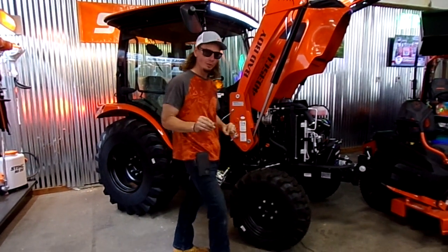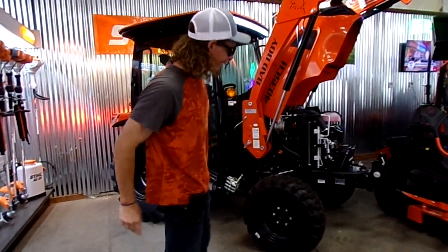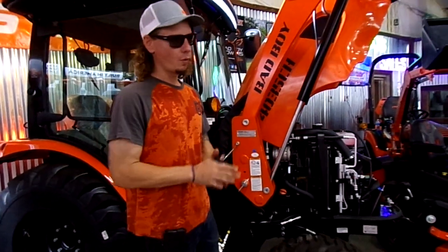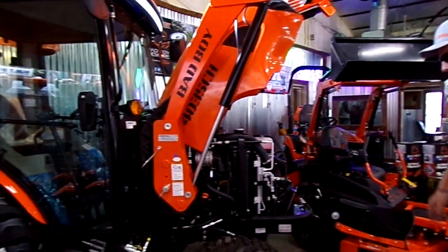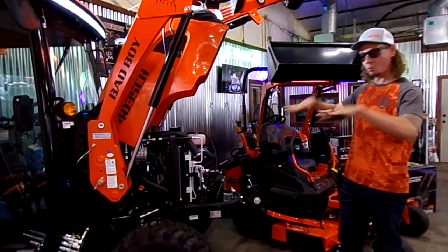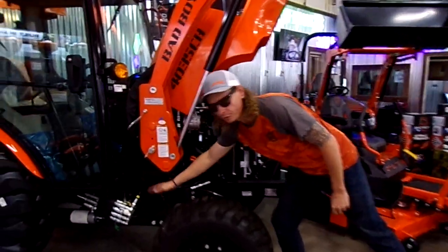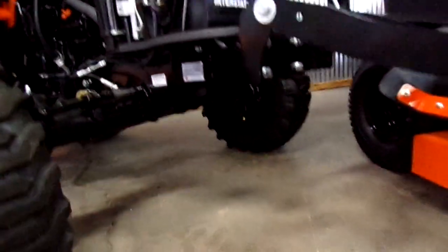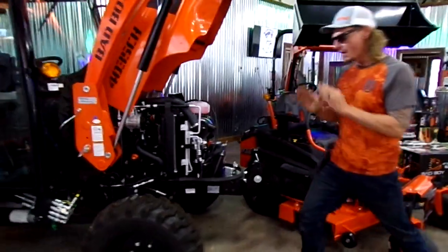We did a video last week on trailer maintenance. So the number one thing I want to stress before anything: when you're walking up to your machine to use it — whether you're parked in the barn, parked in grass, parked wherever you're at — before you ever touch anything, you want to look underneath your tractor. You want to look for any wet spots lying on the ground. If you have problems, the ground will show you. Very important.